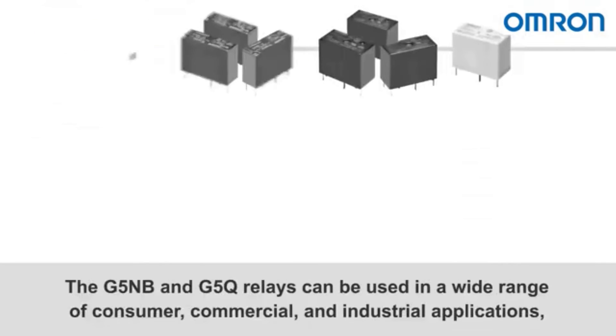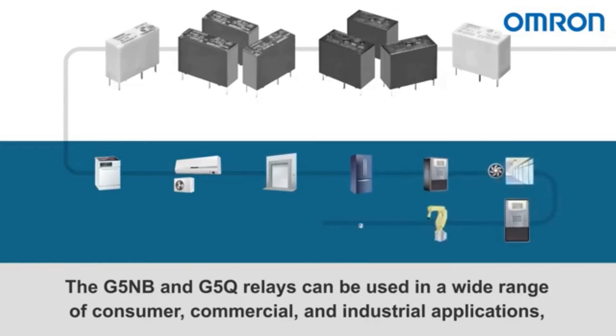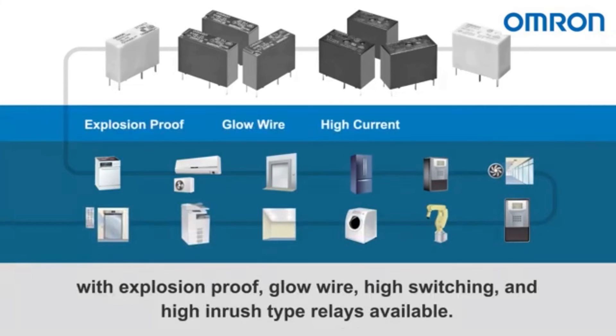The G5NB and G5Q relays can be used in a wide range of consumer, commercial, and industrial applications, with explosion proof, glow wire, high switching, and high inrush type relays available.